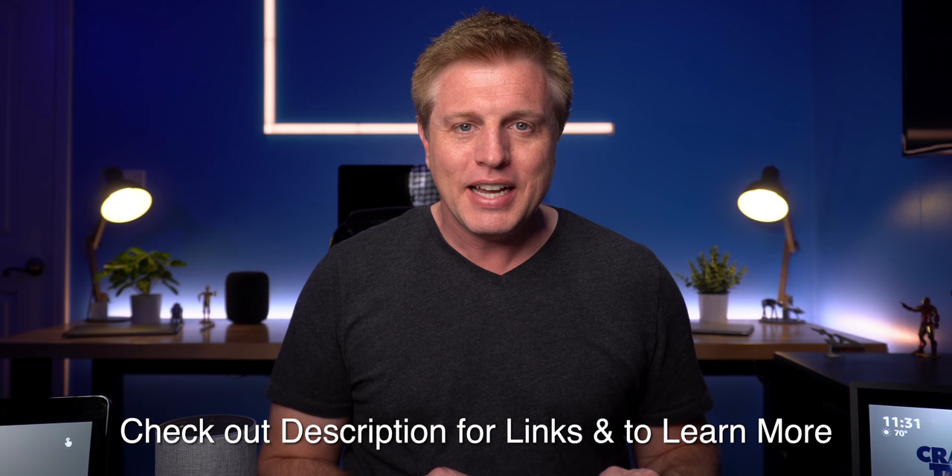Hello tech friends, welcome back. If you're new here, my name is Craig. I love making tech videos and this is part of my weekly Echo series. This is week 26 of 2019. You can find the rest of the series in the description along with links to anything I talk about.